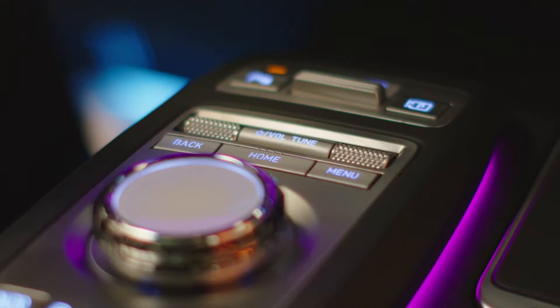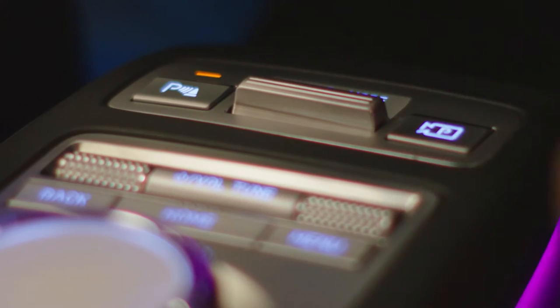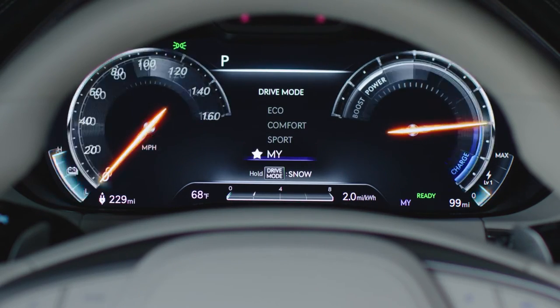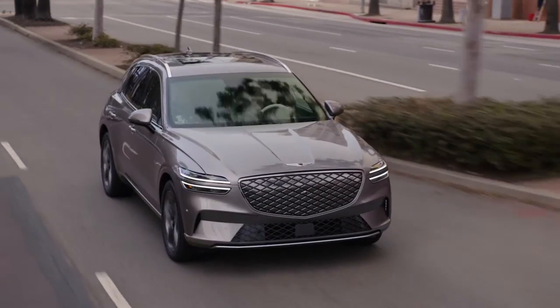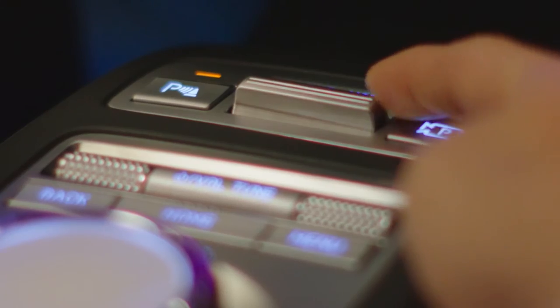The Drive Mode button, located on the lower center console of your Genesis Electrify GV70, enables the driver to change the vehicle's performance according to various road conditions. Select the various drive modes by pushing the Drive Mode button on the center console.